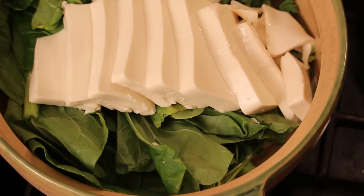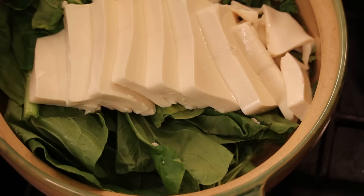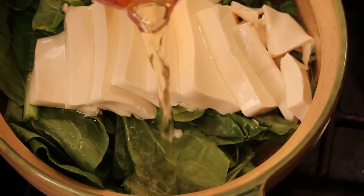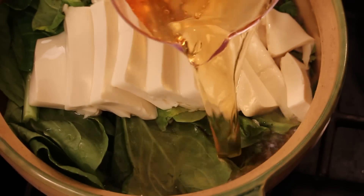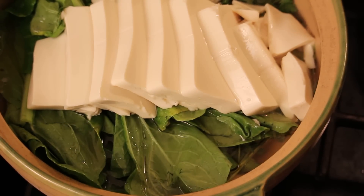And I add in some plain stock. This is the stock that I soaked with the shiitake mushroom, so it's almost like a mushroom stock. Perfect — three cups.